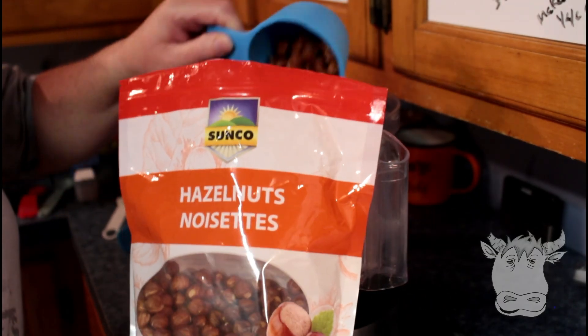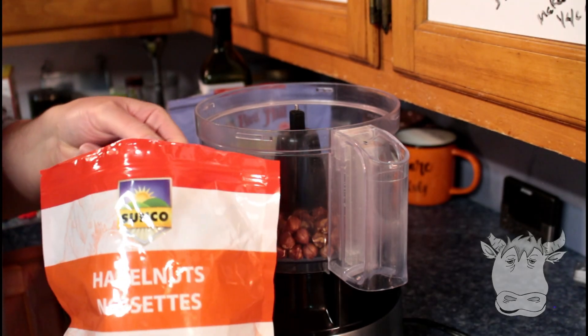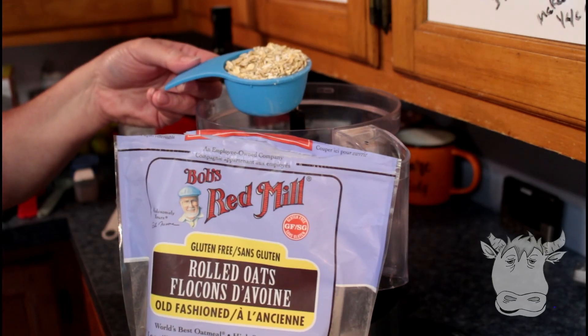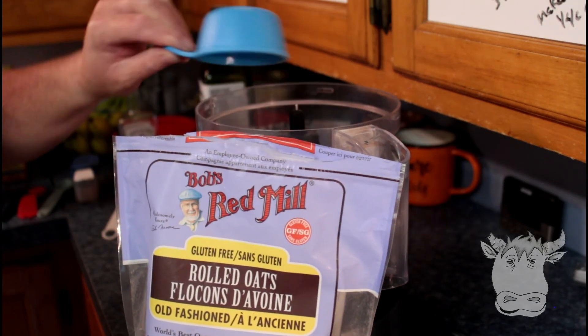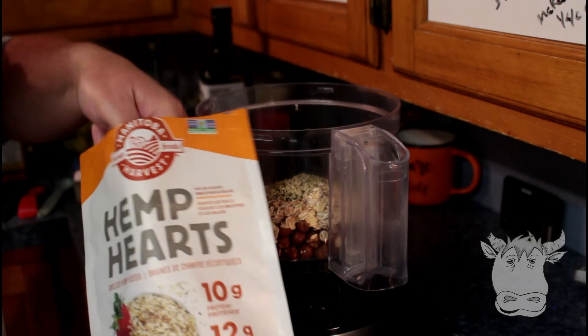We're going to start off with two cups of hazelnut, just from the bag — I didn't soak them or anything. Half a cup of gluten-free rolled oats, two tablespoons of hemp seeds — hemp hearts, I guess.